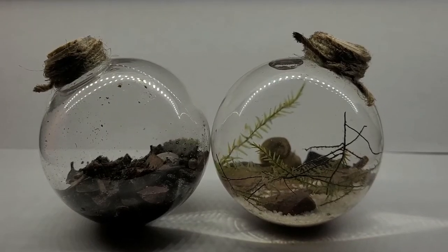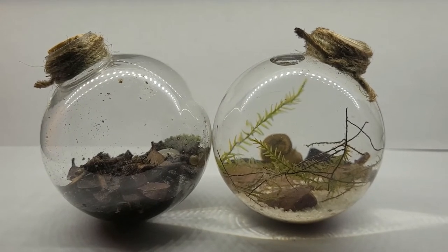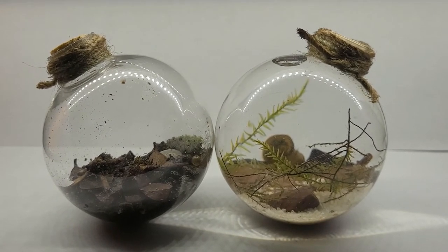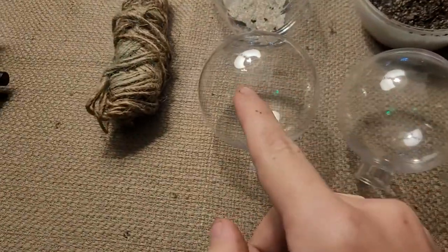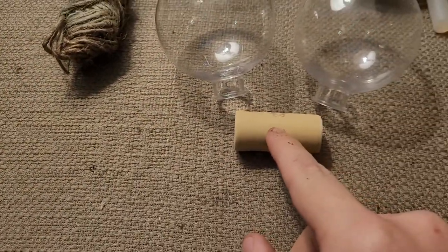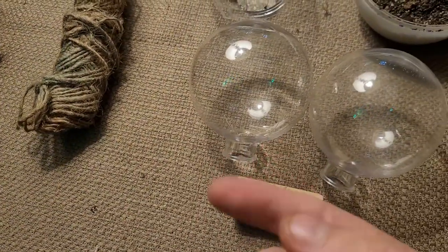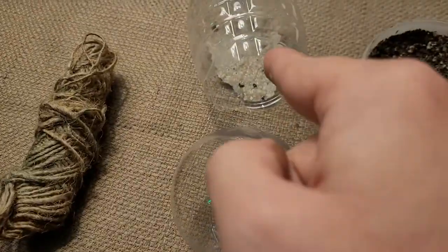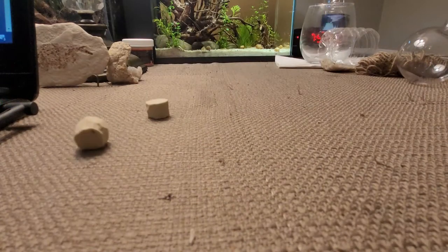Hey guys, welcome back to the channel. Today I'm going to show you how to make two small, easy-to-make and manageable eco spheres. What you'll need is two small plastic or glass ornaments, a cork to close the environments off, hot glue, and twine — which is optional but I used as an aesthetic so they look nicer — and you'll need substrate. You can also add in plants, little figurines, or anything else you'd like. First, cut the cork to size.